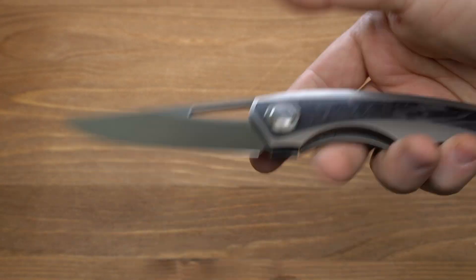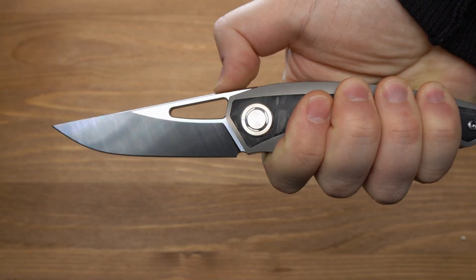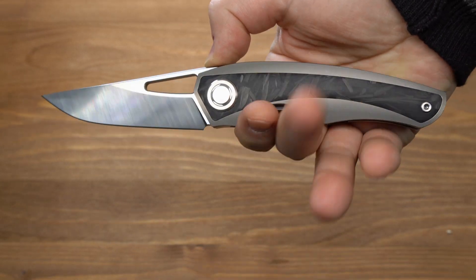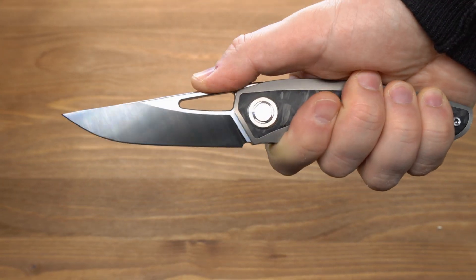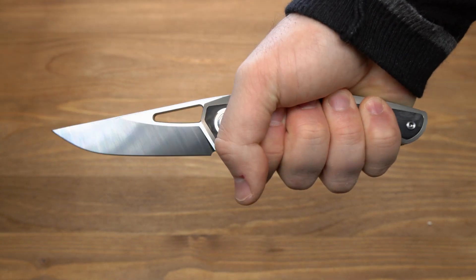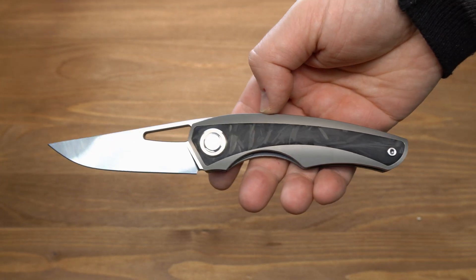Давайте посмотрим, как нож располагается в руке. На среднюю руку хорошо, есть небольшой запас на большую руку. Насечки на обухе отсутствуют, поэтому такой малоточный хват здесь малоудобен. Есть подпальцевая выемка для двух пальцев. При желании можно использовать большой палец на обухе для деликатных работ или работ кончиком. Малоточный хват поддерживается вставкой из карбона и микронасечками на титане.